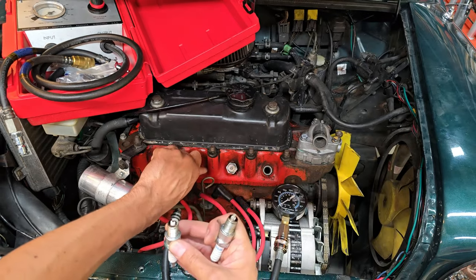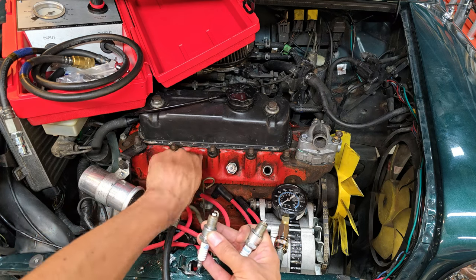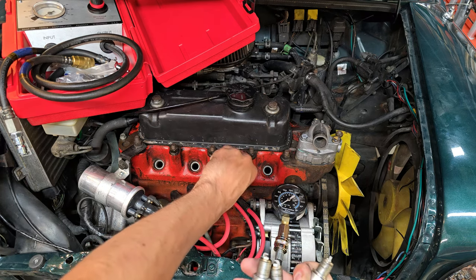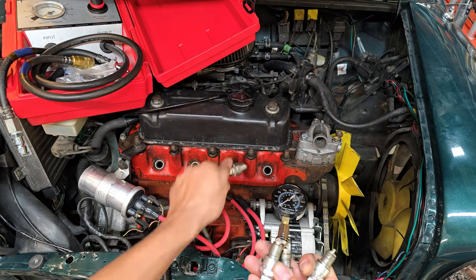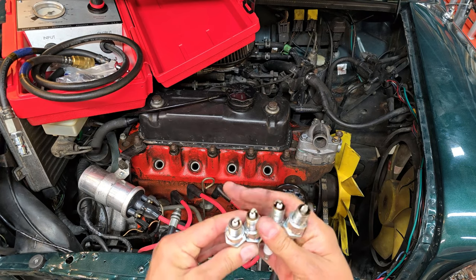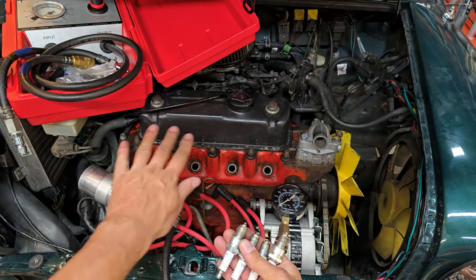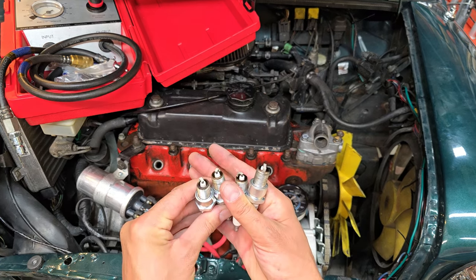One thing I always like to check is whether the plugs are the same color across the whole engine, because that'll tell you if you've got a problem with an individual cylinder. All cylinders seem to be burning the same, which is an excellent indication that this engine is running well. I did do a valve adjustment on this engine and it's got a fresh ignition system, so any issues here would be head-related or ring-related.